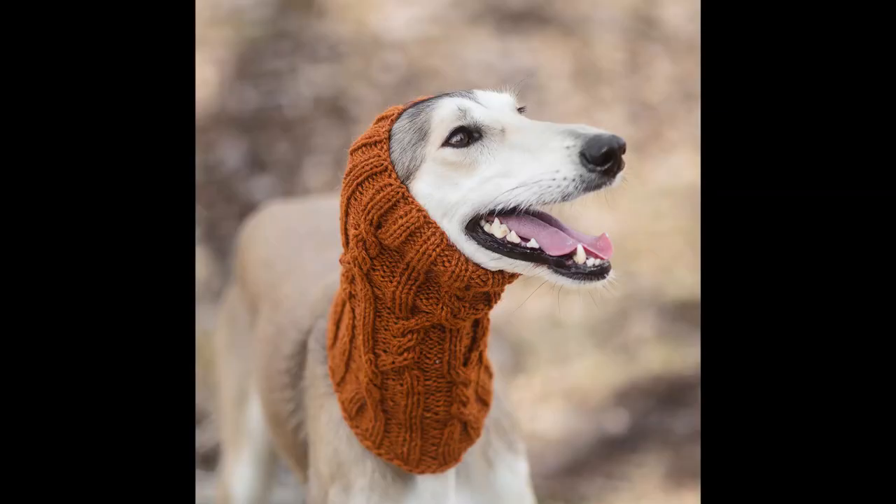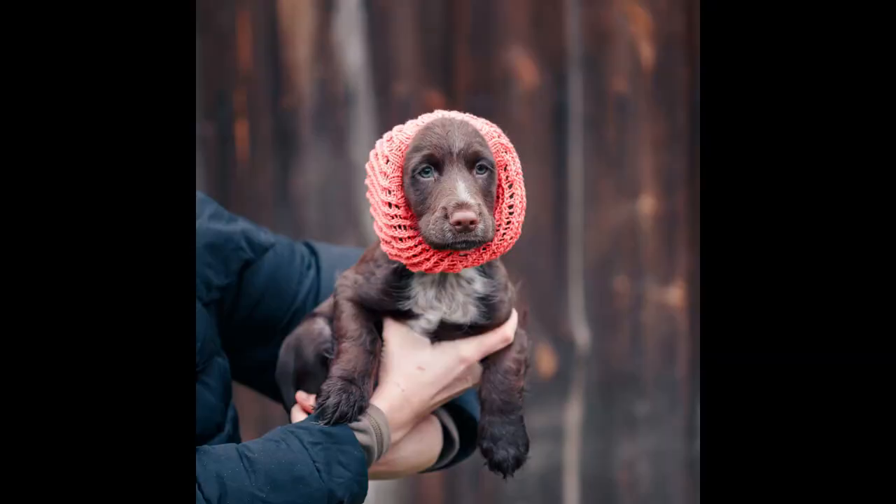Dog breeds that commonly wear snoods include salukis, Afghan hounds, all sorts of spaniel types, setters, basset hounds, bloodhounds, and sometimes even poodles. I have had some really beautiful orders in my Etsy shop where a poodle owner decided their dog would wear snoods — and they looked amazing.